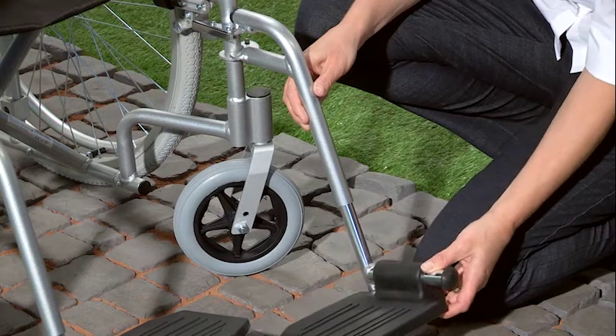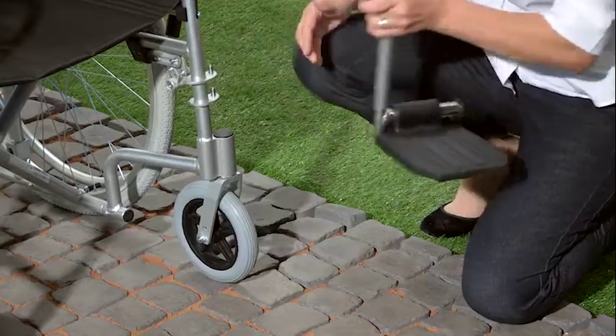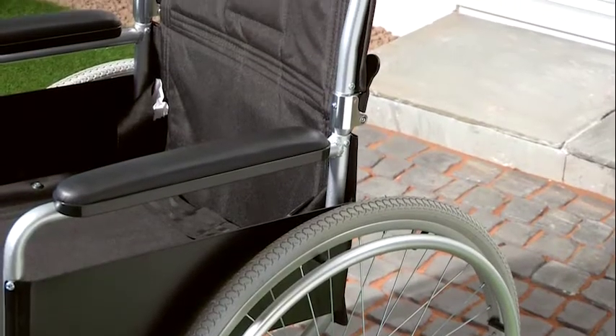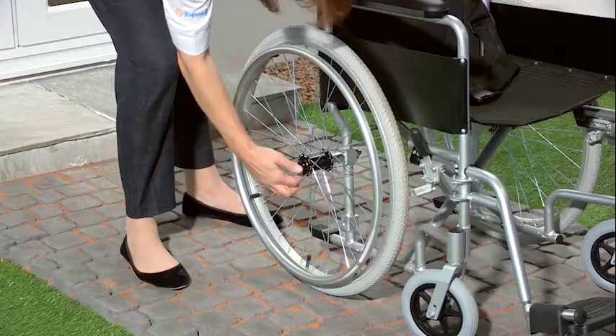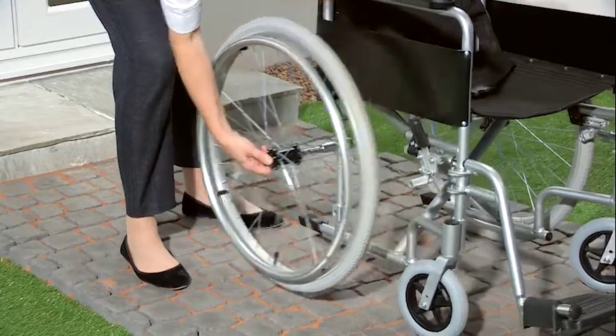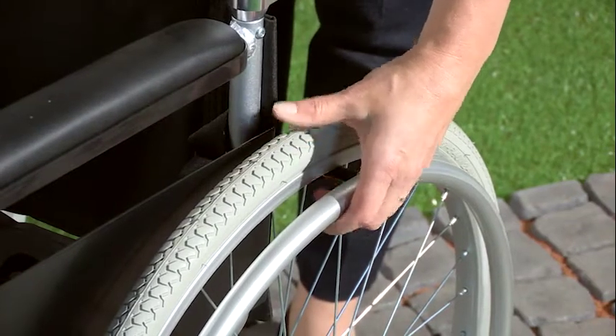The footrests are also height adjustable for comfort and can be easily removed for storage and transportation. This durable yet lightweight aluminium chair has a silver finish and is fitted with 24-inch quick-release rear wheels that have pneumatic tyres for a more comfortable ride.